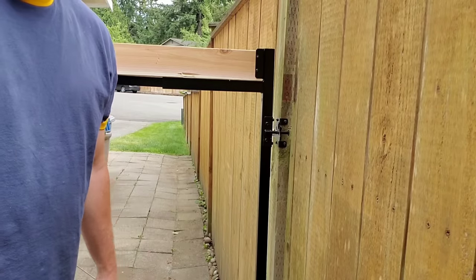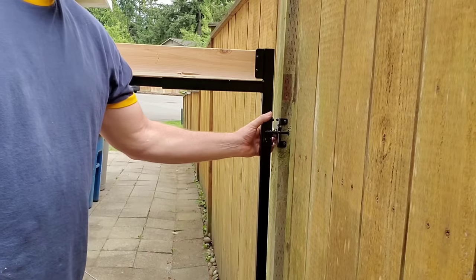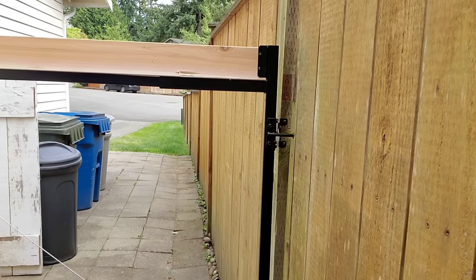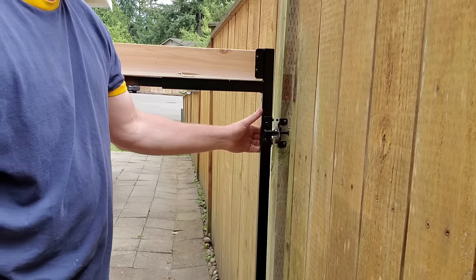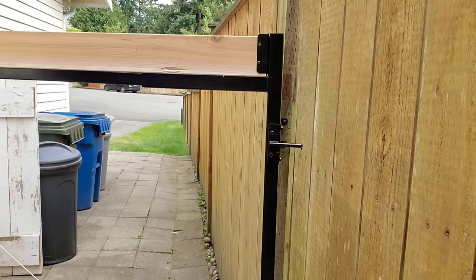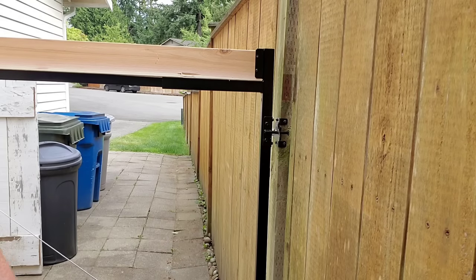We're super close — all we've got to do is put our fence boards on. Here's how this looks — nice, nice and clean. It just swings back nicely. I'm going to go ahead and attach those fence boards now.